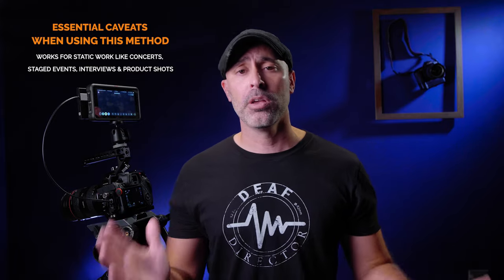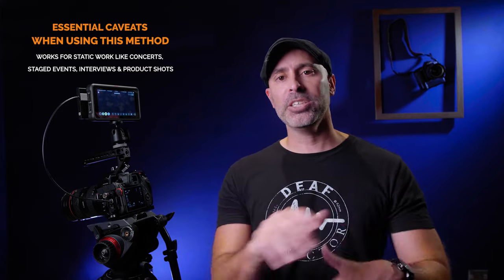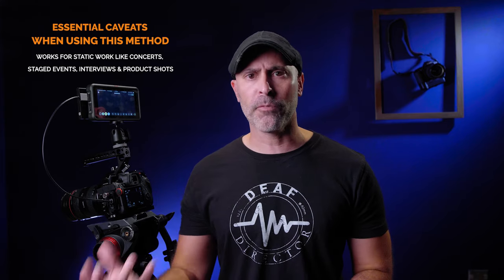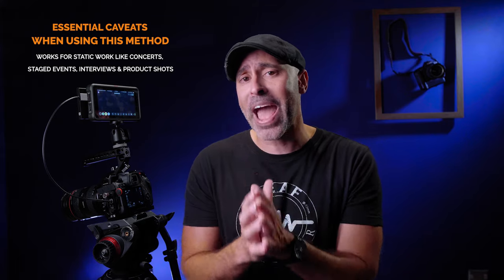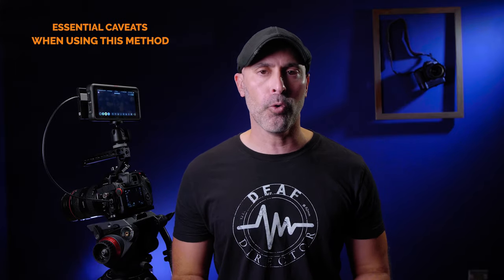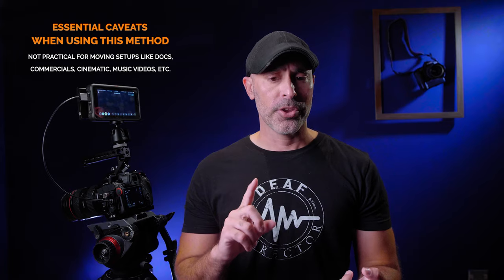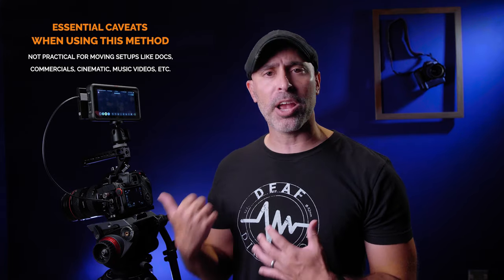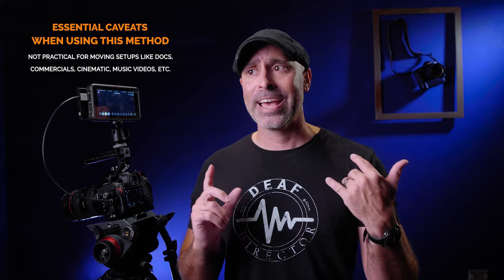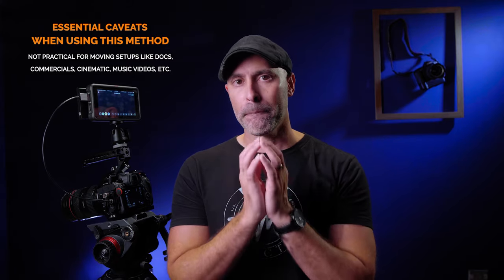If you're a concert videographer, you can set this up and have 8K RAW concert footage that gives you so much ability to punch in — it's almost like having two cameras in one because of the extra resolution. The same goes for performances and long-term interviews. However, where this is not useful is if you have to move the camera a lot, use your LCD and viewfinder often — cinematic work, documentary, commercial, or music video work — that doesn't work with this hack.